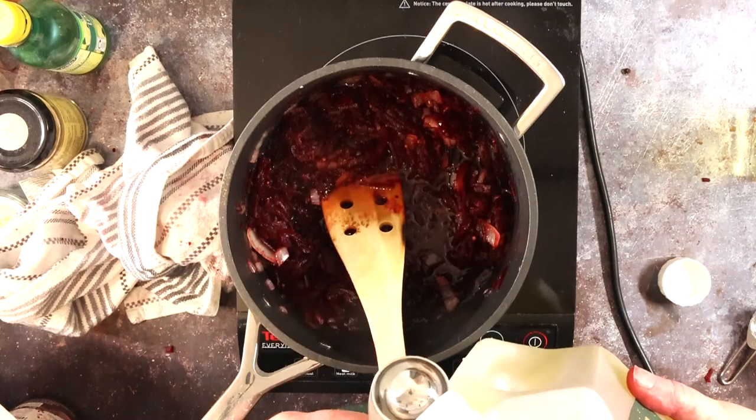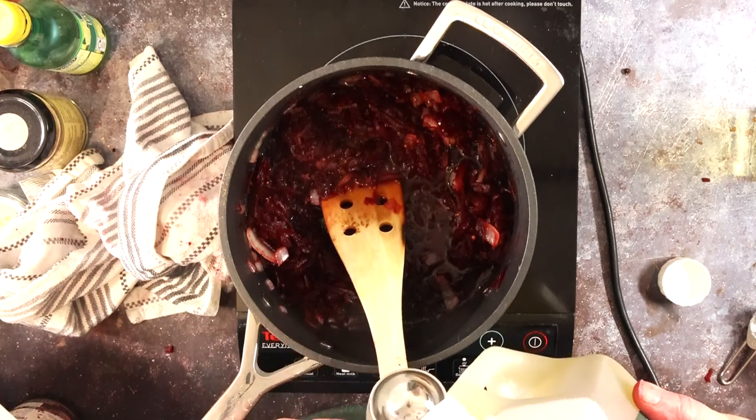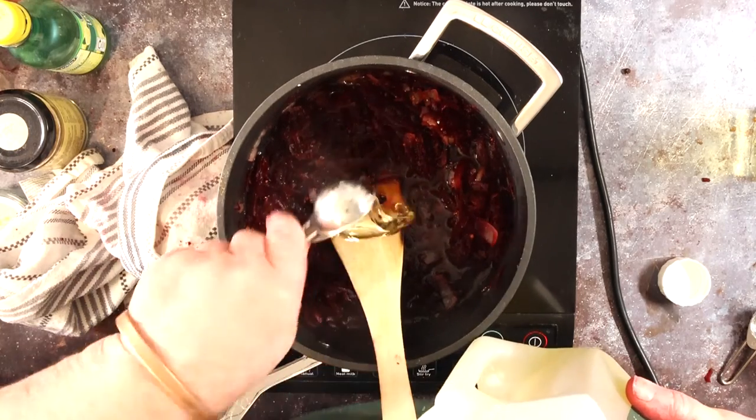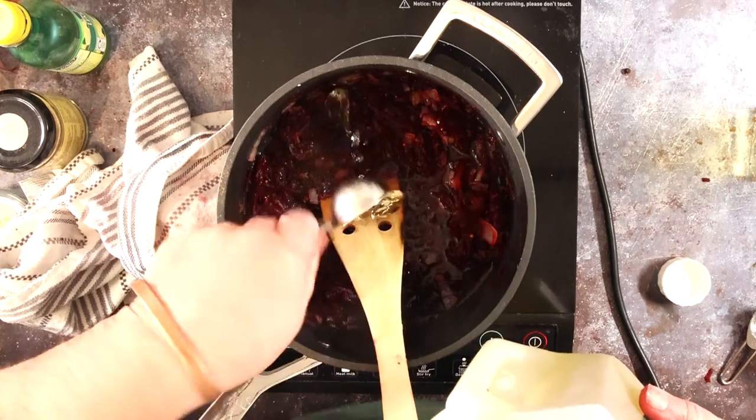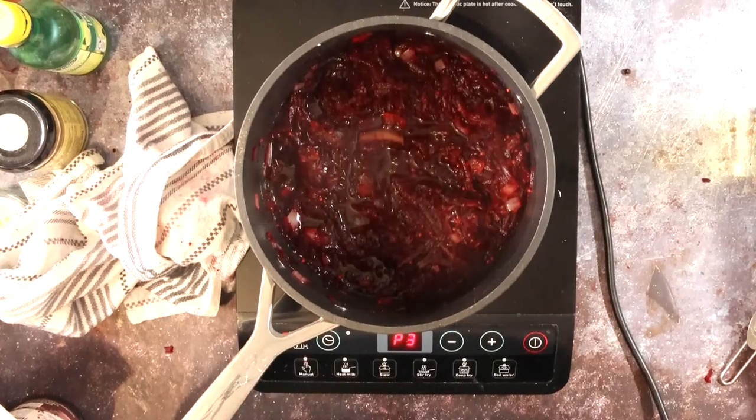Get it all mixed together and then in with the apple cider vinegar — about four tablespoons. Nothing too accurate with a relish; in fact I added one more tablespoon afterwards after a taste test, as I thought a little bit more acid would be nice. Here we are then, about 25 minutes later.